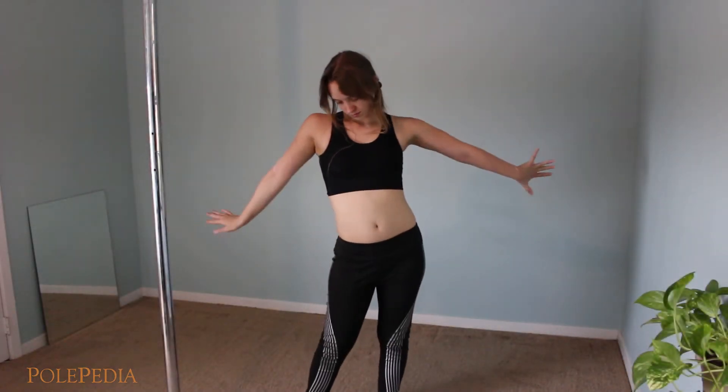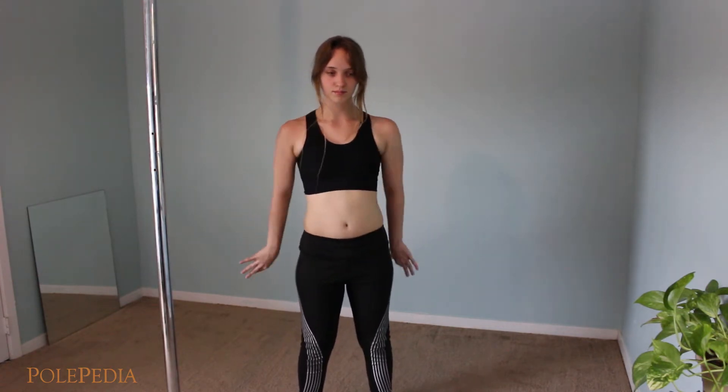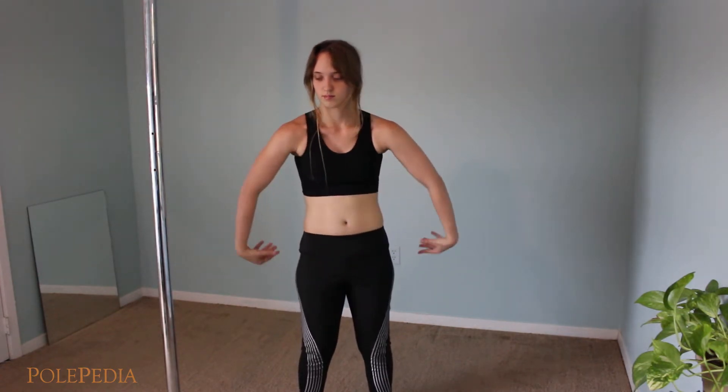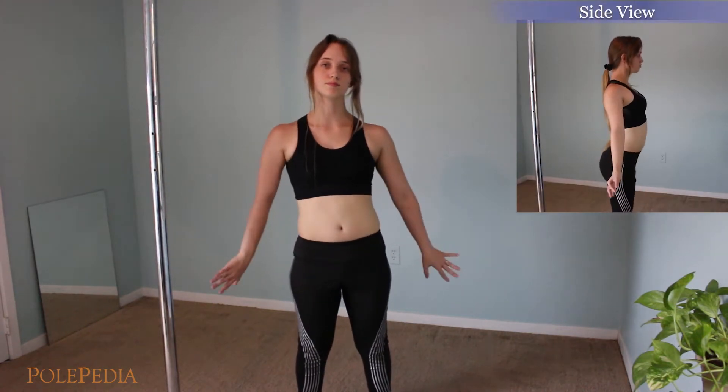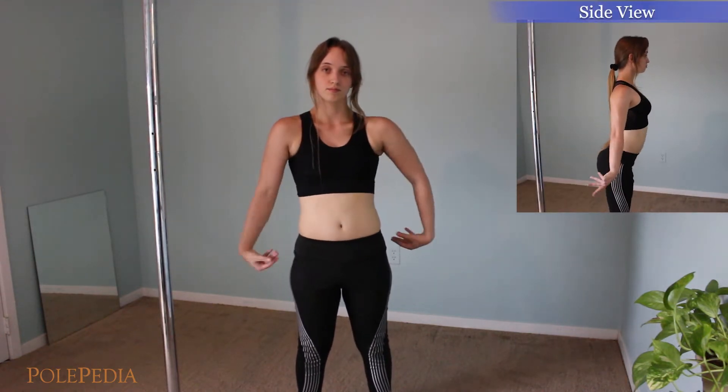The goal here is to loosen up the chest and shoulders for more range of motion. Keeping your knees bent hip distance apart, we're now going to focus on wrist circles. Keep your chest and hips moving as we don't want anything to cool down too much while we're focusing on our wrists. Bring your fingertips away from you, back behind you, and then circle them in towards your body and repeat.